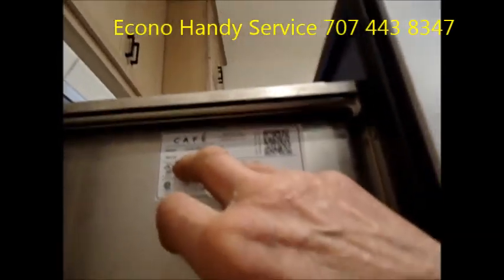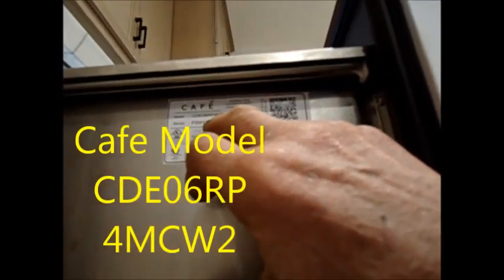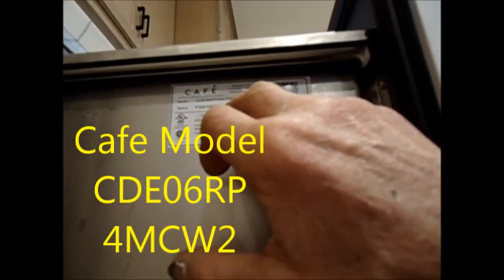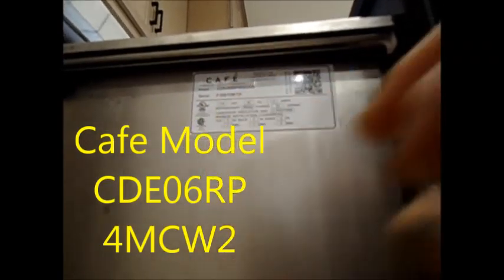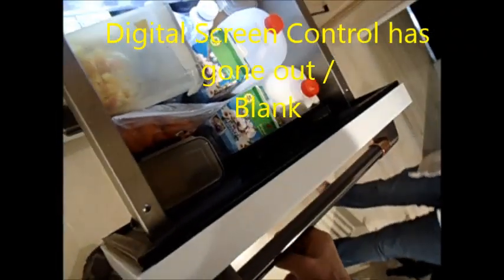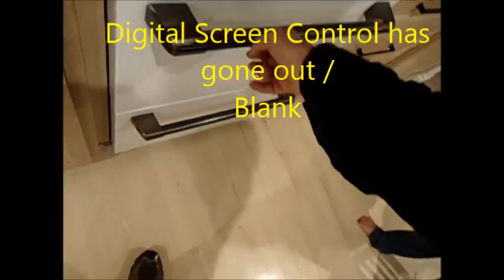Here's the model number over here, it looks like CAFE CDE06RP4MCW2, and the control went out. It's still getting cold though, right? Kind of, yeah.